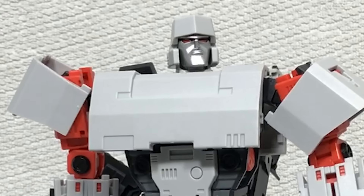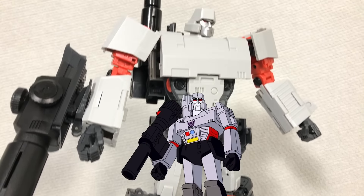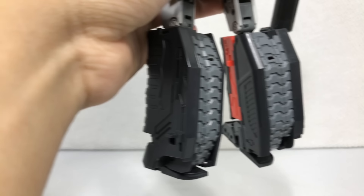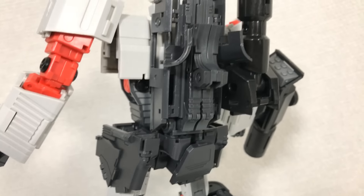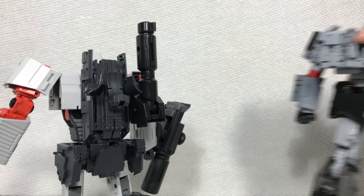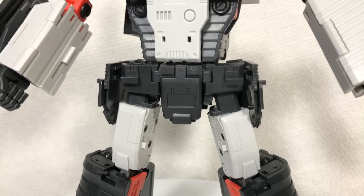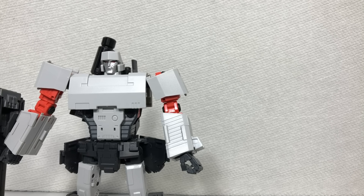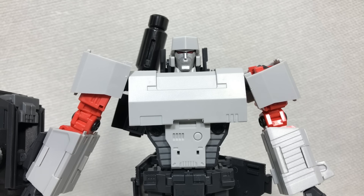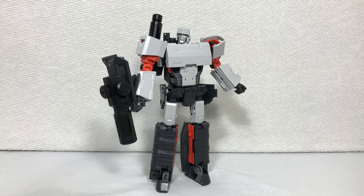With all that being said, the sculpting on this figure is not that bad. It's G1 Megatron through and through, just with added treads to signify that he transforms into a tank. That kibble is ugly as all hell, but the best Megatron toy ever has the same issue, so I can let it slide. The mechanical detail is also pretty good, but the chest is a little too broad for my taste — that's only because I like MP36 so much. As its own thing, this doesn't look bad at all.